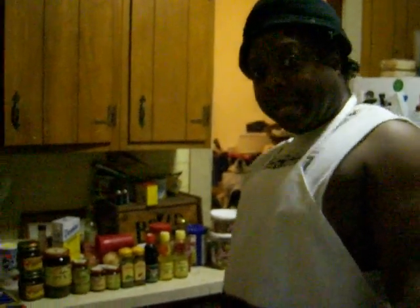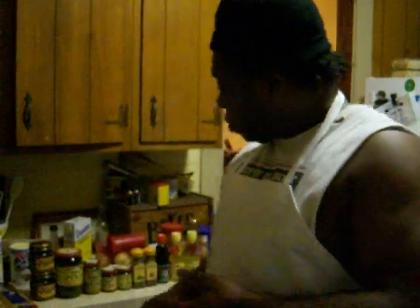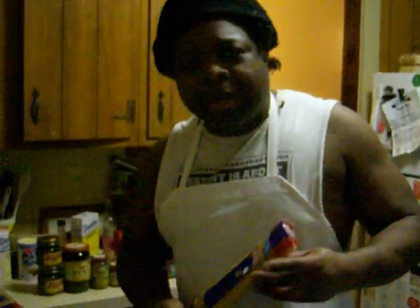Hey, this is Dr. Snobby back at y'all again. So this is what we're going to do tonight — we're going to make some holiday spaghetti.